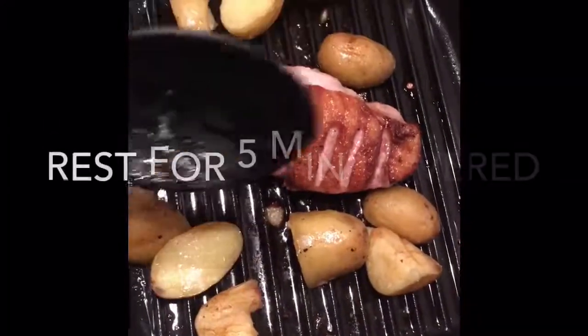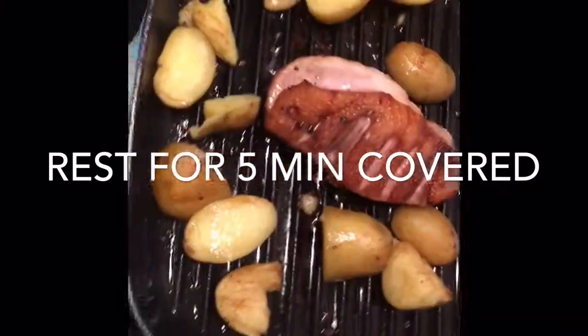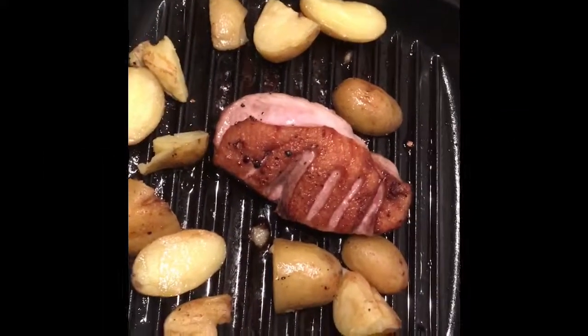Now all you have to do is rest the duck for about five minutes — just cover it with some foil. This lets all the juices return to the center of the duck. Otherwise, if you cut it straight away, all the juices will escape and it will be dry.